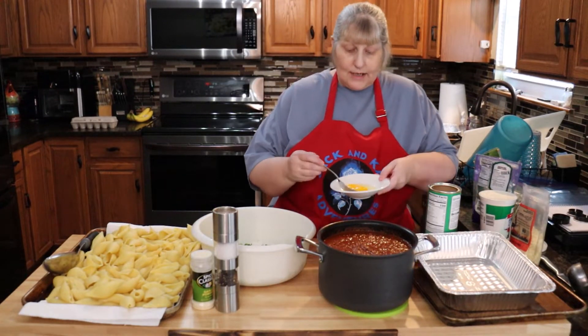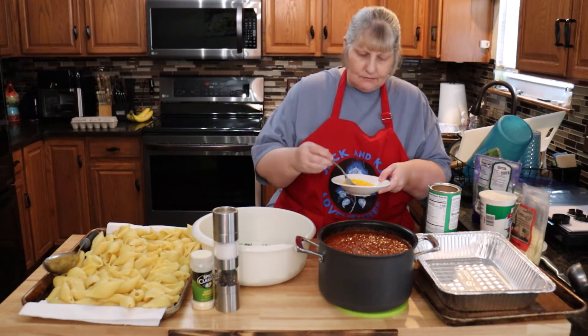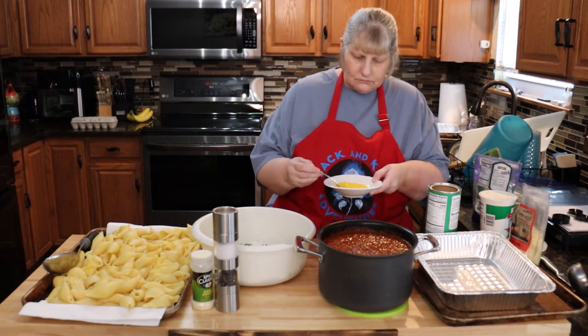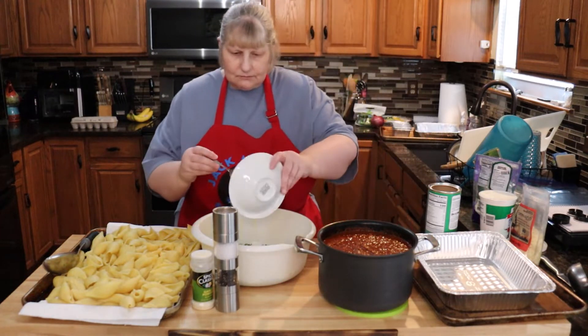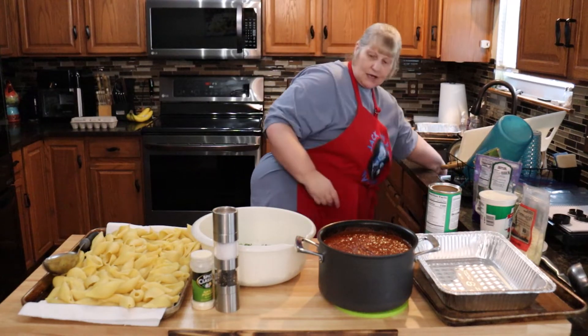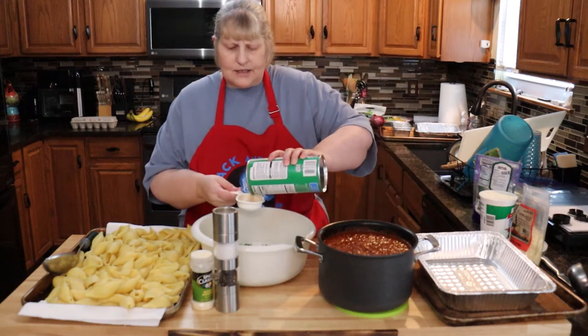I have one egg and one egg yolk here, and I'm just going to mix it up a little bit to break it up so it's easier to mix in. I'll put that in. I'm going to start out with a quarter cup of breadcrumbs and see how it comes together at the end.